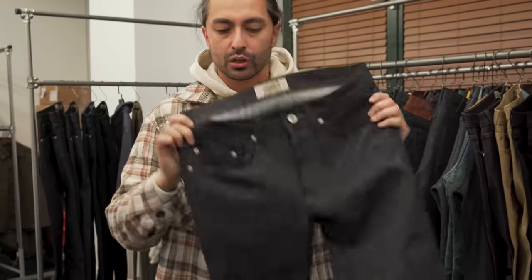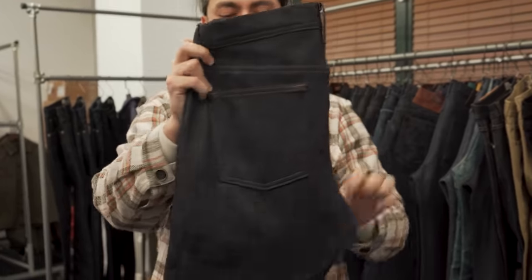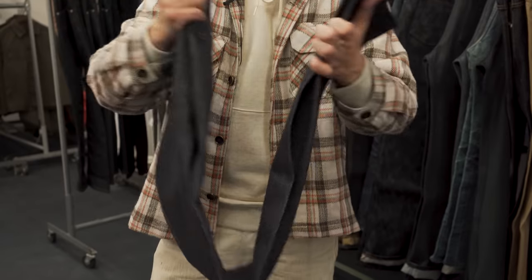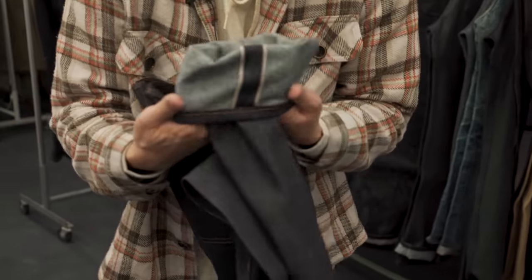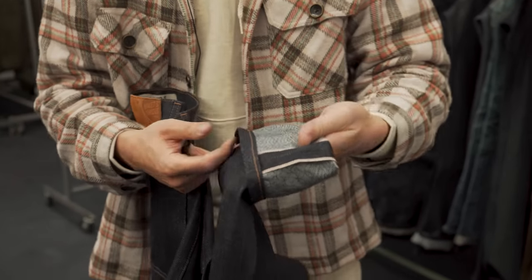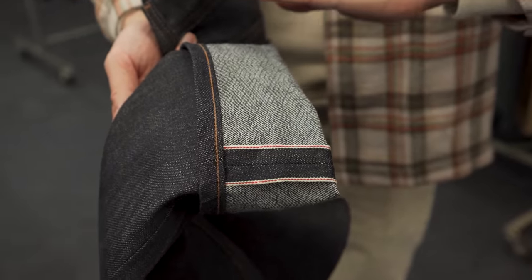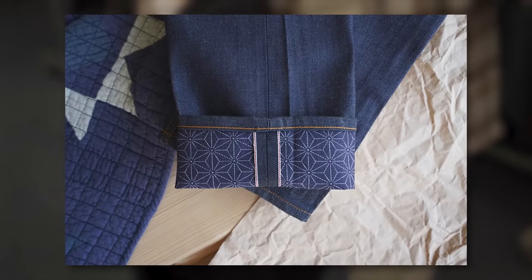Kimono print denim, 12 and a half ounce weight, and very, very soft. You can see that this fabric is not particularly rigid at all — it's got a nice drape to it right away. But the main event of this denim is actually on the inside, where we have this kimono print. The sample was actually printed incorrectly — it'll be mostly a navy base, and where you see the navy lines here it's going to be printed in white. So it'll be much more reminiscent of our previous kimono print denim options.